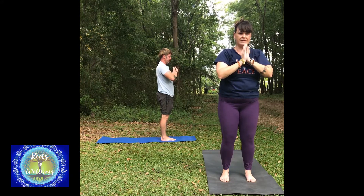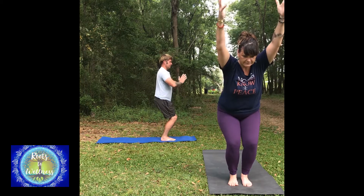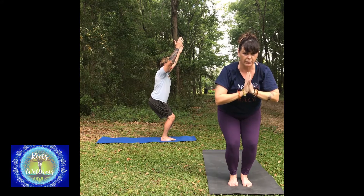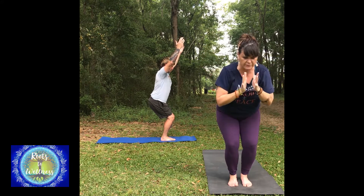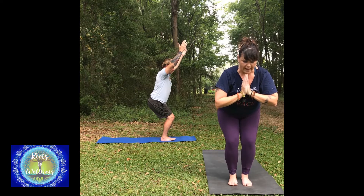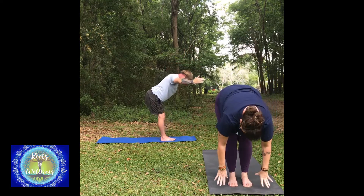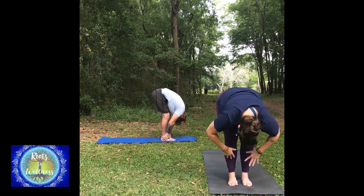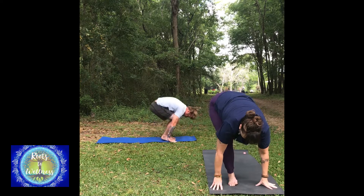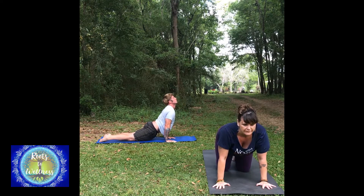We've done classical sun salutation and Sun A — now we're going to do Sun B. Chair pose. Hands can be in prayer in chair pose. Anytime your hands are up overhead and it doesn't feel good, bring the prayer — if it feels like a struggle to hold the arms, don't stress out, bring the hands to prayer. Take a breath in, exhale, shift your knees back. We're going to move with our breath: inhale, exhale, forward fold. Take a halfway lift, inhale. Step back for chaturanga or hands and knees down. Upward dog or cow pose — I'm doing cow. Downward dog.